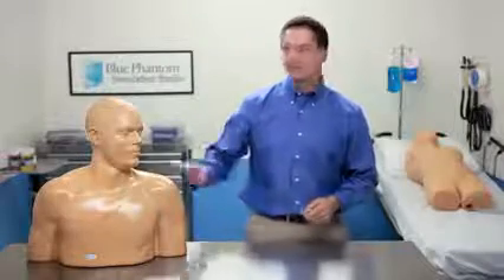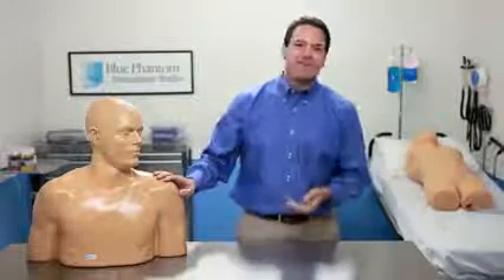At Blue Phantom, our goal is to give you the best training tools, because we know that confidence and capability comes through experience. Having the ability to practice on a model that doesn't feel pain or get infected allows you to develop the necessary skills without the risk.